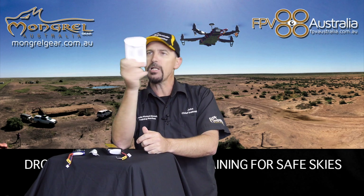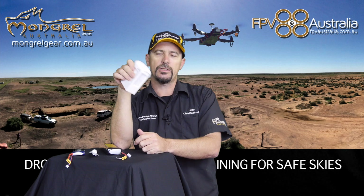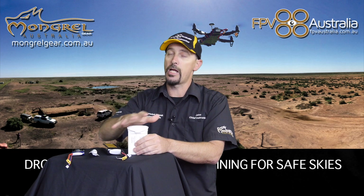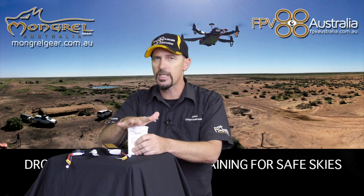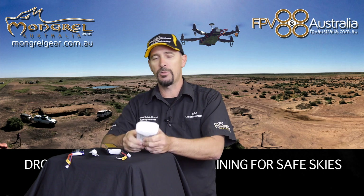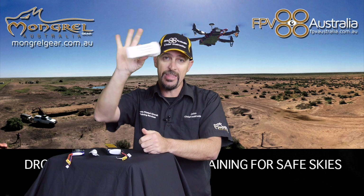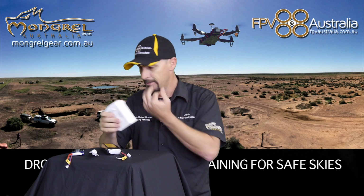DJI has taken all that away from the drone pilot with their smart lithium polymer batteries. I have a little problem with these in that it takes away what the pilot should know about lithium polymer batteries. We'll do a whole episode on LiPo batteries later, because they really are dangerous in the wrong circumstances. A school kid at a recent lecture I did lost their house because of a smart DJI battery — it happens, they're still lithium polymer.